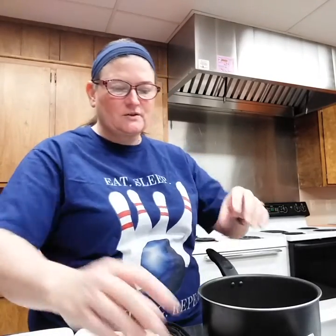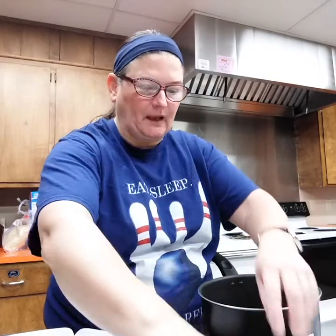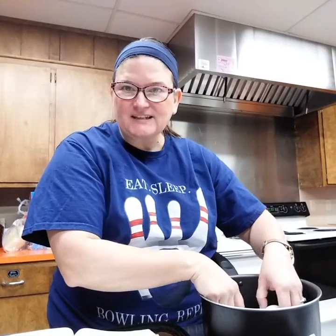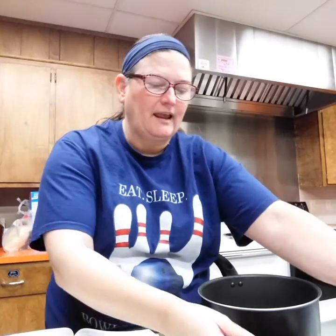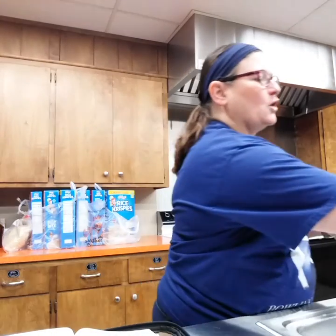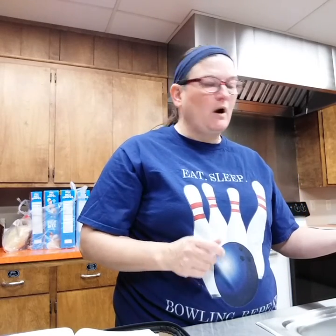Before we even get going on our scripture, I'm going to get our eggs going. I take the eggs fresh from the fridge and I put them in my saucepan. I'm going to do about six eggs today. I take my saucepan with my cold eggs and I put cold water on them — enough cold water to cover the eggs.